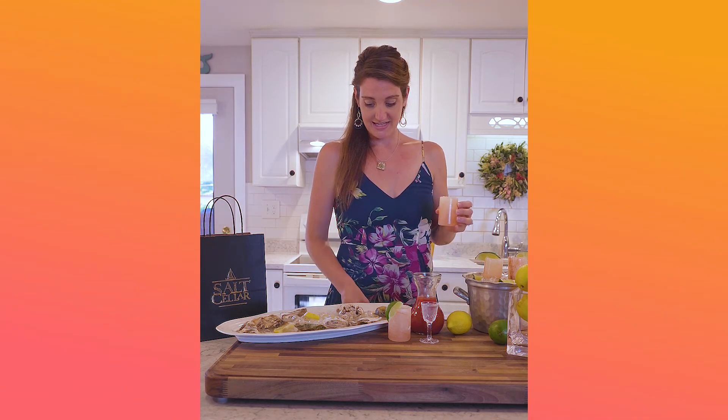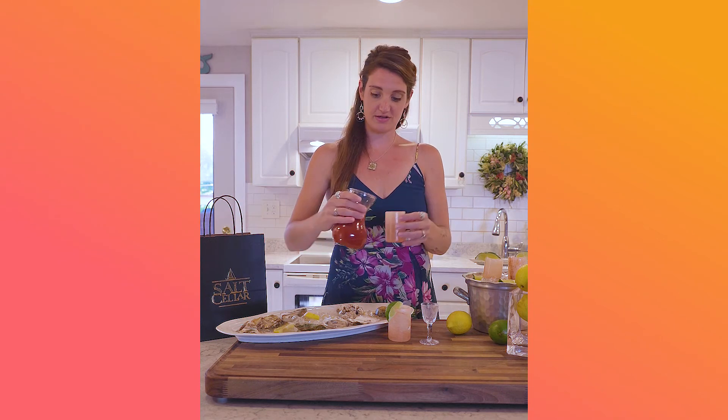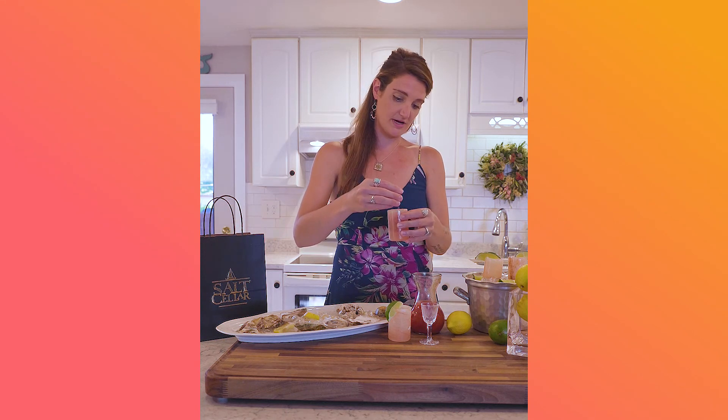So you're going to take your shot glass, chilled of course, and I like to rim it with some lime. Then you take your oyster, put it in there, take your spirit, top it off with a little Bloody Mary mix, I like to do a little wedge — there we go — and enjoy.